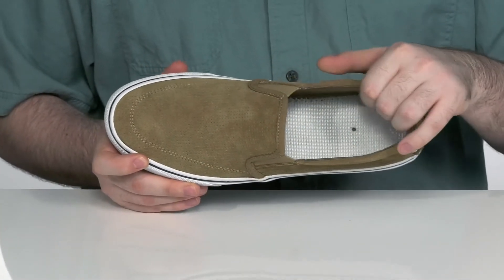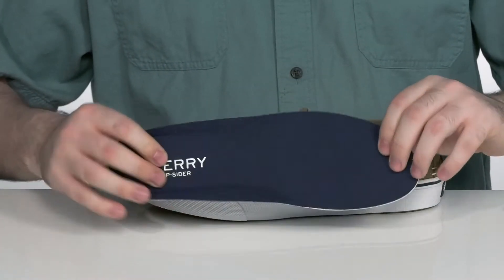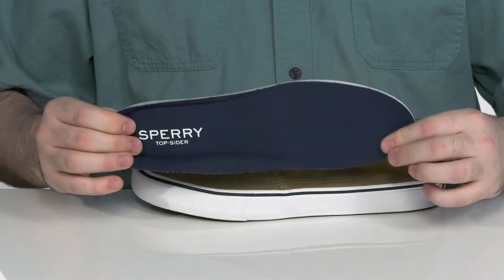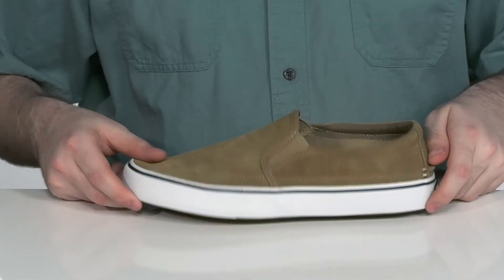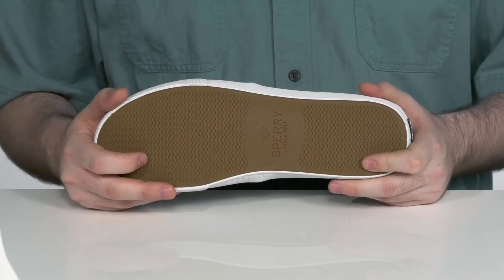That inside lining is also leather that keeps it nice and cool, with a removable and cushiony foam footbed to make room for any custom orthotics. The outsole is a non-marking rubber with wave siping for enhanced traction on wet and dry surfaces.